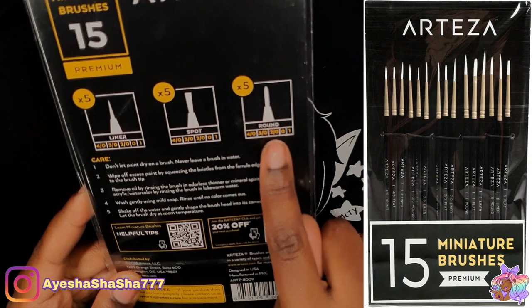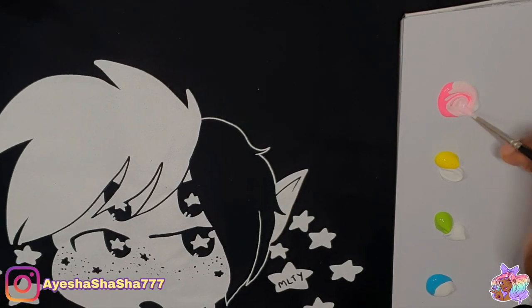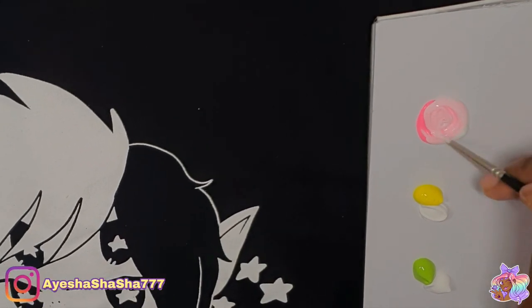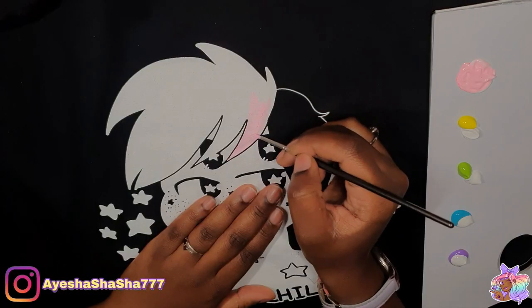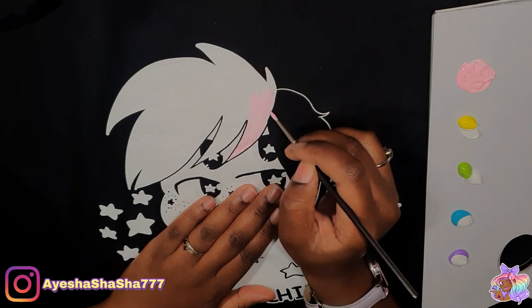I'm using these really cool brushes — they are so thin and really great for doing details. As you can see there are lots of tiny little dots and little stars that I need to get around, and these brushes were absolutely perfect for that.